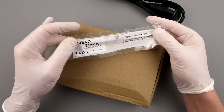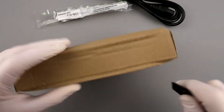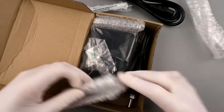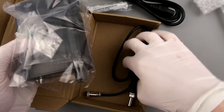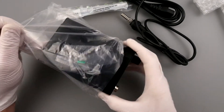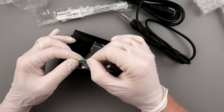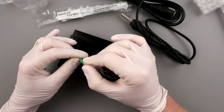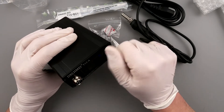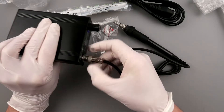It's a T12 BC1 conical tip. The package looked sealed but it's just a kit. Inside we have the soldering iron, what appears to be a fuse labeled SW20, and the station itself. The temperature connector is a six-pin plug with a ground, and it slides right in perfectly.